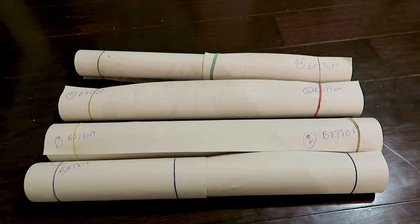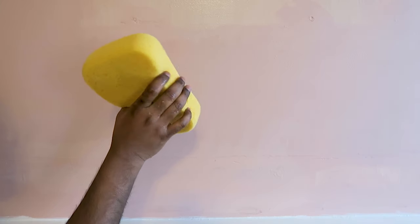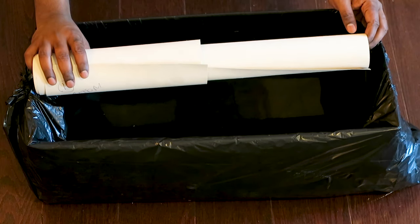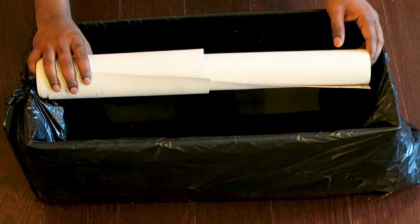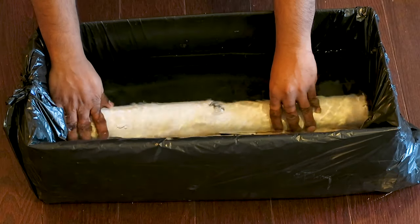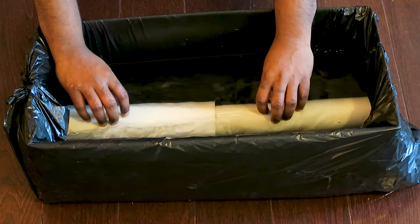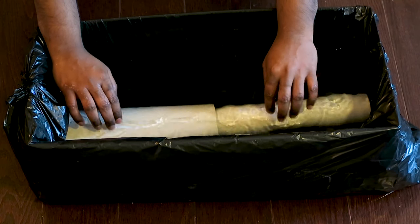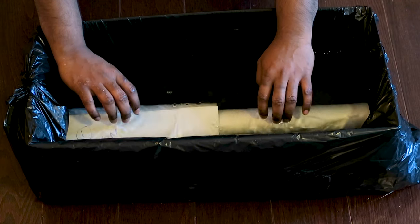Now I have all the wallpaper pieces numbered and rolled inside out. I'm cleaning the entire surface with a cloth — make sure there is no dust. I also use a moist sponge to make sure the surface is completely clean. I have about four inches of water in the box, and I'll dip the roll into the water for 30 seconds, making sure the water covers the entire glue area — no more than 30 seconds.